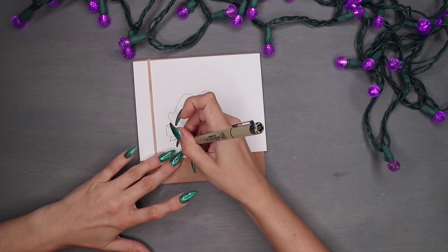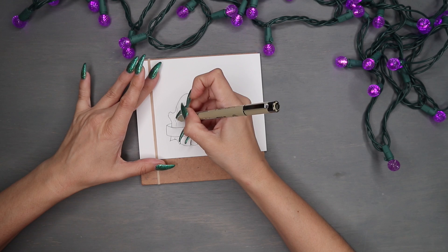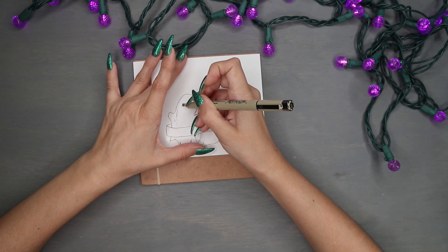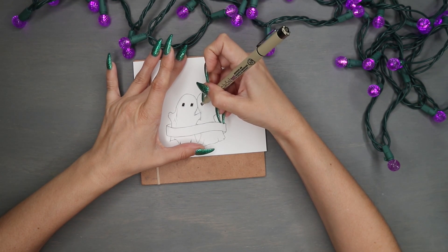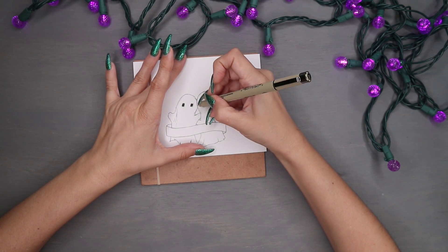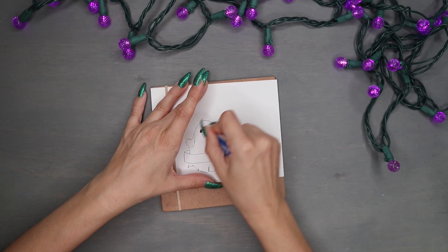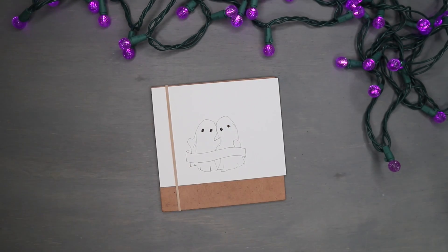If you follow me anywhere else but YouTube, you're probably used to me calling you all my boo buddies. If not, you probably don't know why — it's obviously because I'm all about my ghosty character Boo, who has their own little adventures over on my Instagram. Everyone who supports me is a boo buddy, even if it's just giving a thumbs up, tuning in every week, or just scrolling by — if you like it, that's support and I'm happy with that.